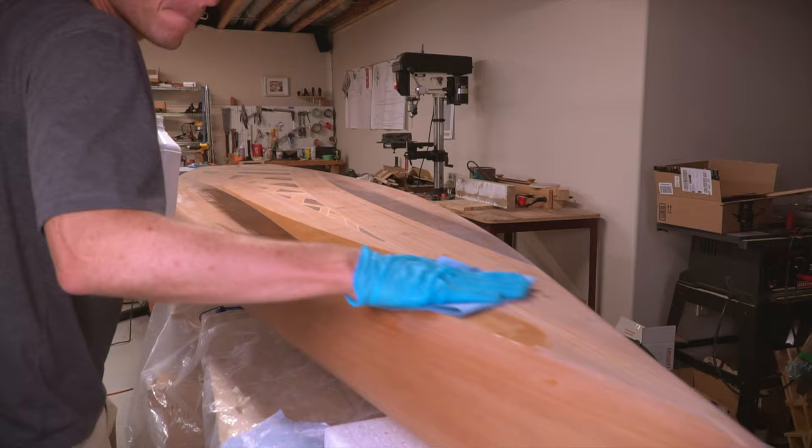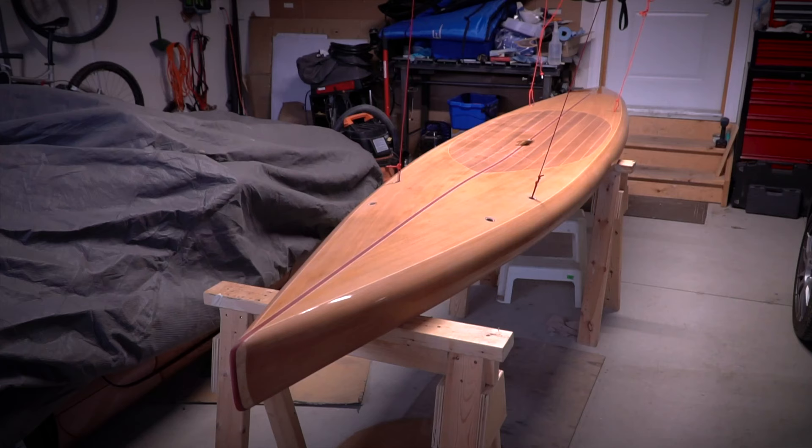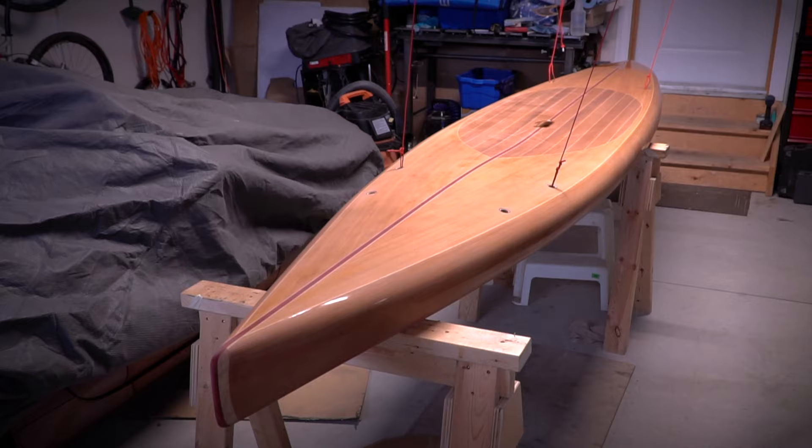All right, here it is — the last build video in this series. In the previous installment the board was fiberglass sanded and prepped for varnish, so the first task here is going to be applying that varnish.